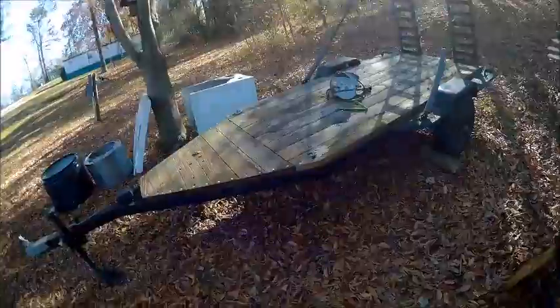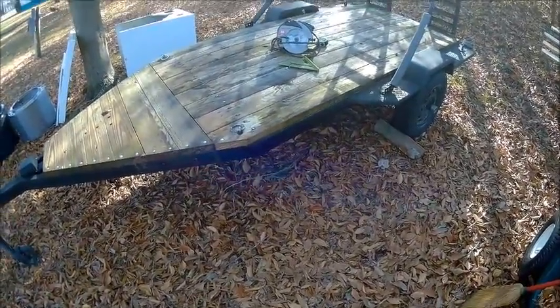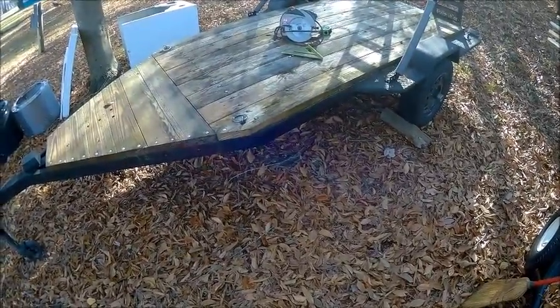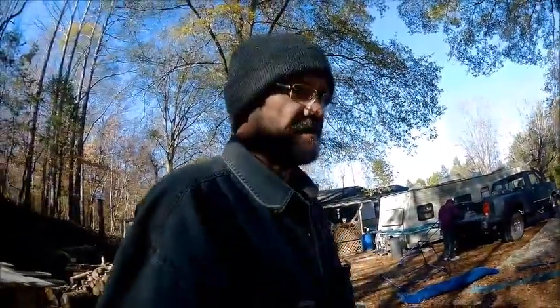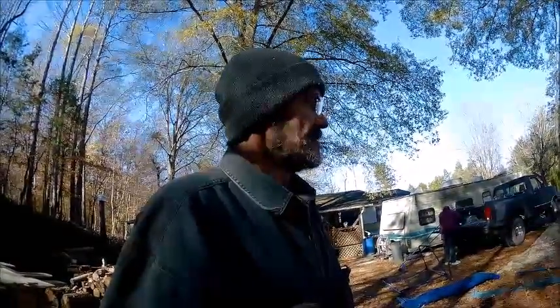Anyway, we ran into a problem doing that. We had to decide how we were going to haul it, and we don't have any sideboards on the trailer. We have to put sideboards on before we can actually use it to haul this metal, because we certainly do not want something falling off the trailer going down the road — so for safety reasons we're going to put sideboards on.